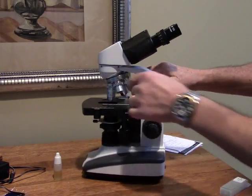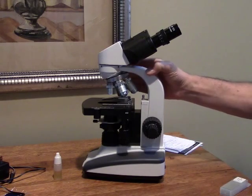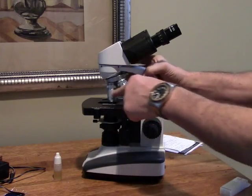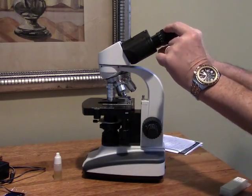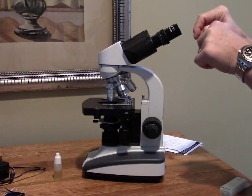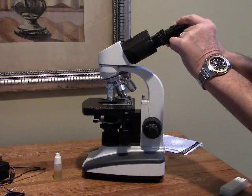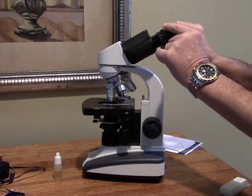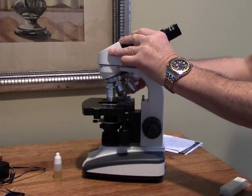This has four objectives: 4x, 10x, 40x, and 100x. The eyepieces are 10x and these are wide field eyepieces. No eye cups are provided and there is no set screw to hold the eyepieces in, so it's important to know that the eyepieces have to be installed when you get the microscope.